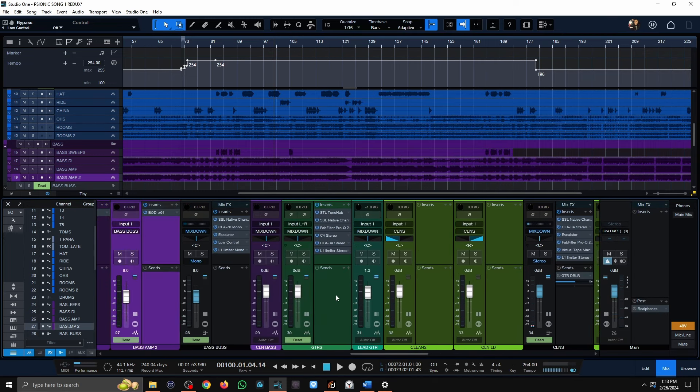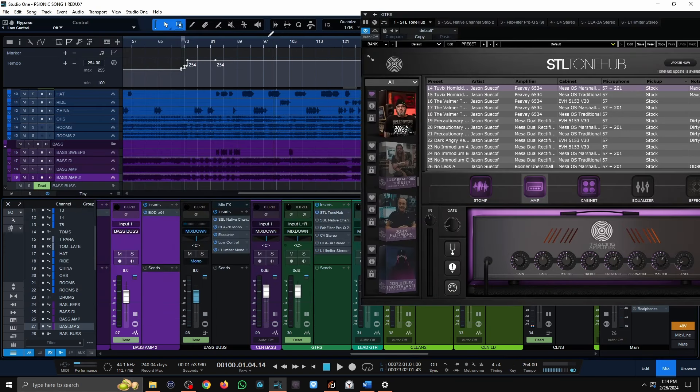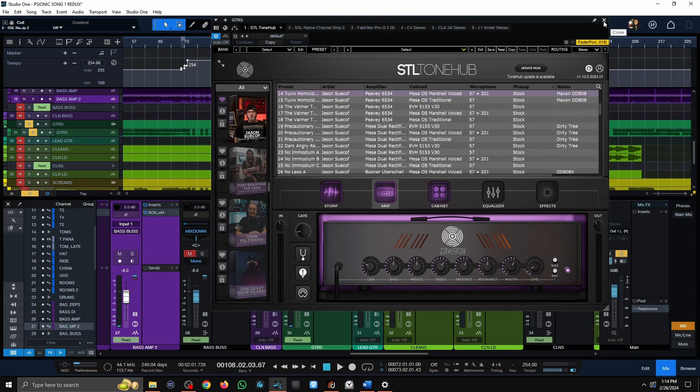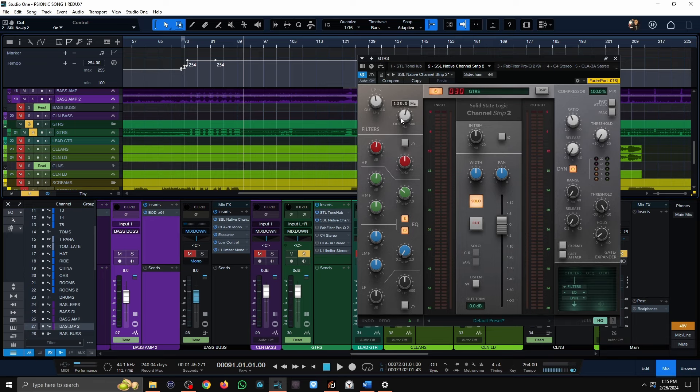Moving on to guitars — I'm using an amp sim, the STL Tone Hub. That's the raw tone — I wanted it to have a mid-range kind of vibe but also an old-school sound, kind of hearkening back to Behemoth's Evangelion days. When it comes to guitars, it's pretty simple: a slight boost at 8K, cutting everything below 100 Hz, and a slight boost at 1.5K. That's pretty much it for this plug-in — just a little bit of tweaking to add some mid-range and brighten it up.